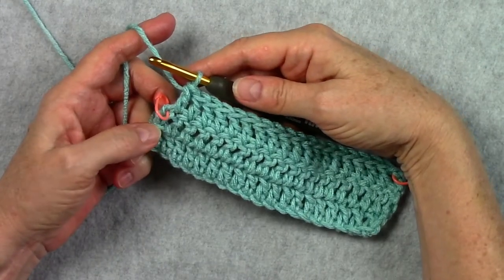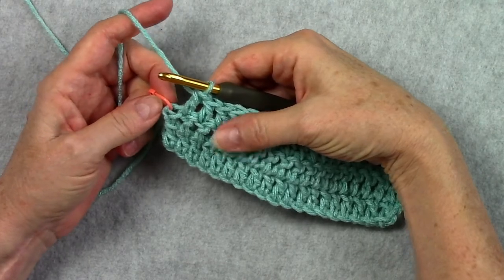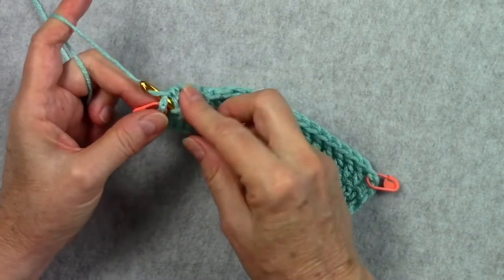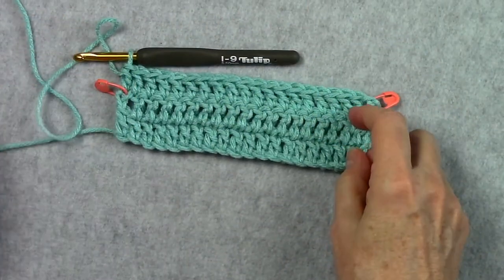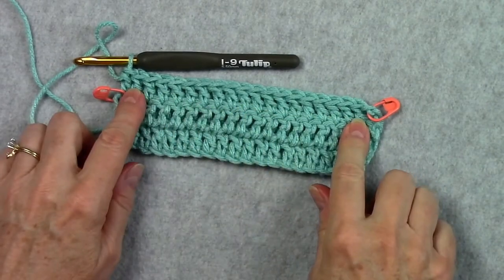Here I am at the end of row three. As you can see, this is where my last stitch will be placed, with the stitch marker in it, so I'm going under the two strands just like before to place my last double crochet of the row. Now count the stitches in your row and make sure you have 20.